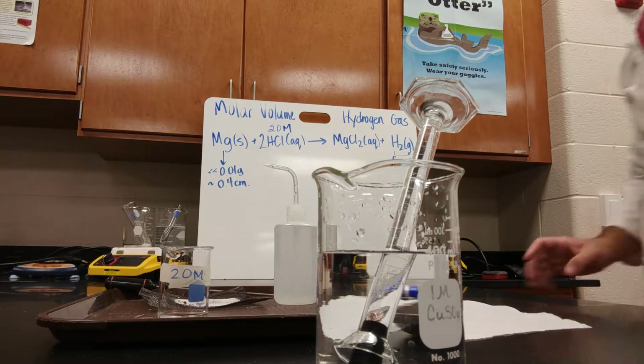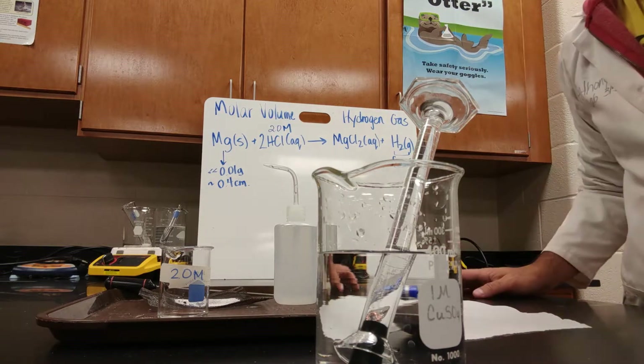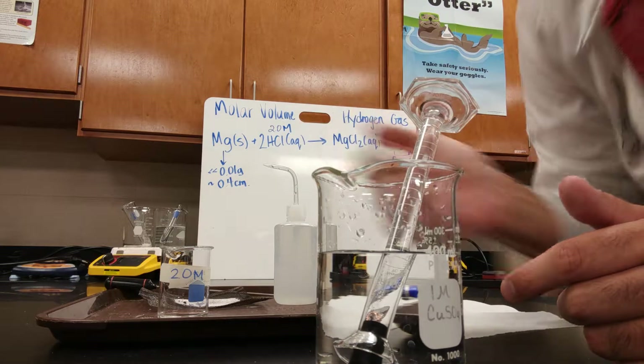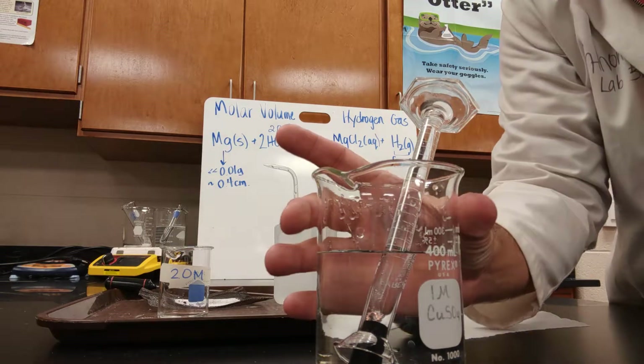That is the setup for tomorrow. Originally I wanted to use burettes, but didn't have enough stands. So we're going to use a 400-milliliter beaker, a 10-milliliter graduated cylinder, rubber stoppers, copper wire, and the magnesium ribbon.